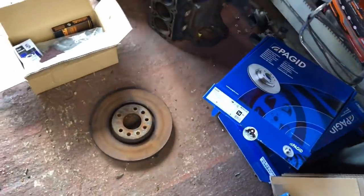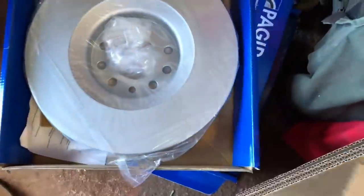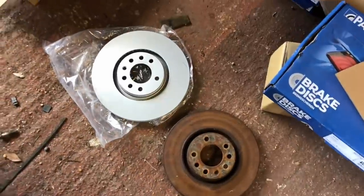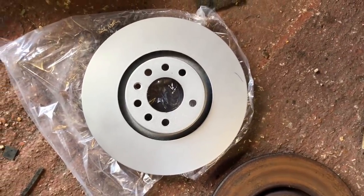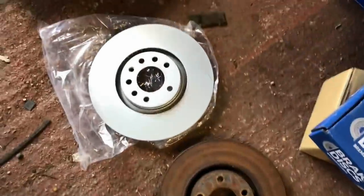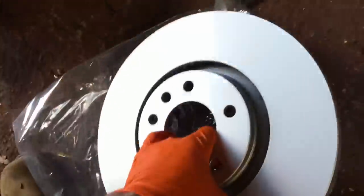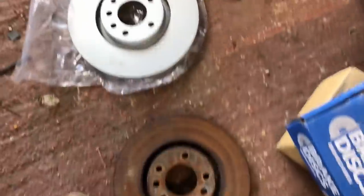The brake discs we're using - these 308mm ones at the minute are absolutely trash. We've got some 321mm discs to go on now and you can see the difference in size between them. The 321s are about 15mm bigger but they do make the others look small. They've got the pagid coating on them so they're not going to rust - that'll protect them for a while. These are going to stop the car a lot better, and with the Ferodo DS2500 pads it should be a nice setup with the VXR brakes.